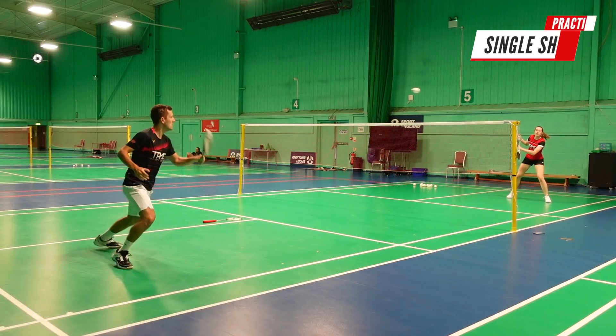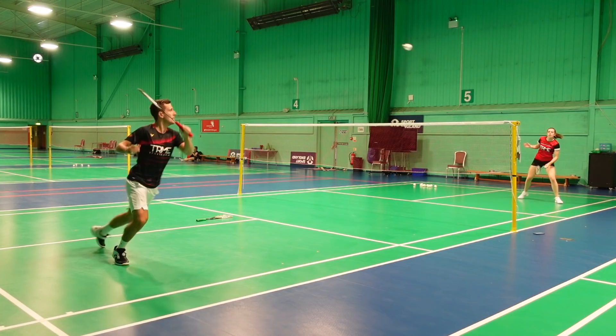The second practice is simply driving back and forth with your partner. Again, you can alternate sets between a heavy and normal racket, and we recommend doing this for around 90 seconds per set.